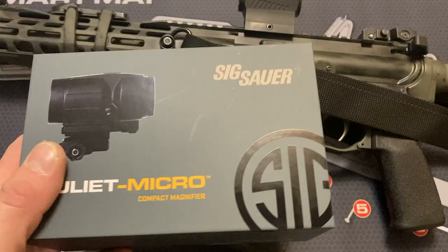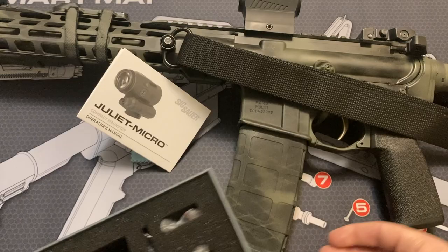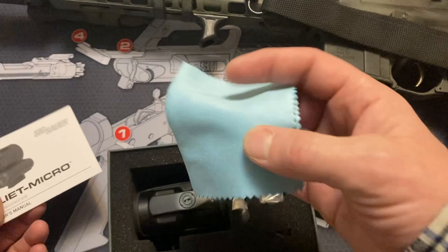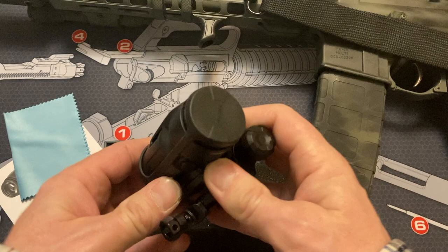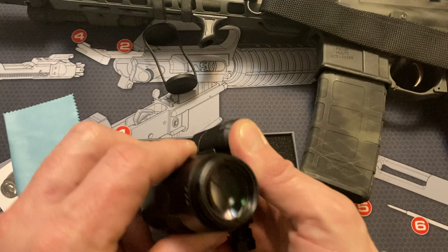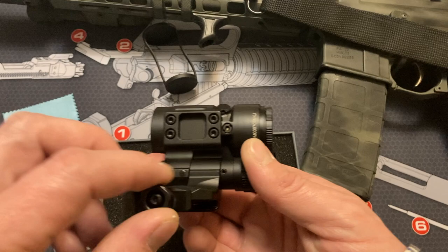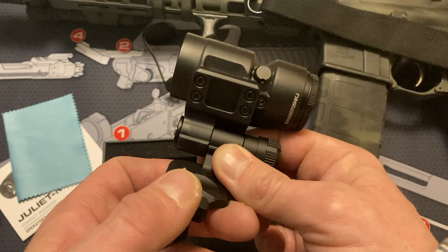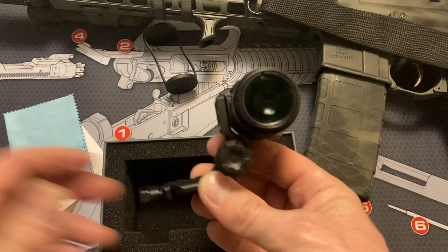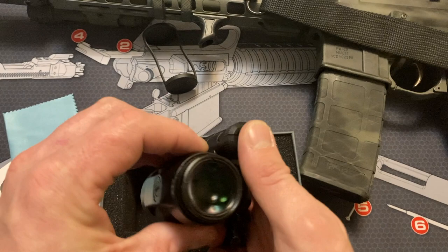So this is the Sig Juliet 3 Micro magnifier, and this is what we get in the box: instructions, lens cloth, and the magnifier itself, which comes with a nice bikini cover. The mount is pretty solid — it's a push button and it flips to the side. This hooks onto your Picatinny top rail on your AR-15, and you can crank it down to the correct spec, which I believe is like 46 inch-pounds. It's a very solid feeling mount, which is nice. That's a big detriment to a lot of magnifiers — the actual mount is usually where they break — but this mount feels very solid. Push the button, it's got solid springs, and it clicks into place both open and closed very solidly.